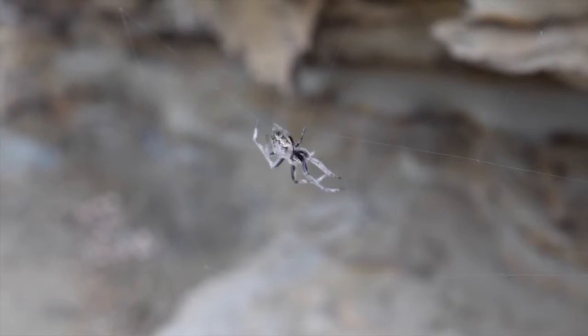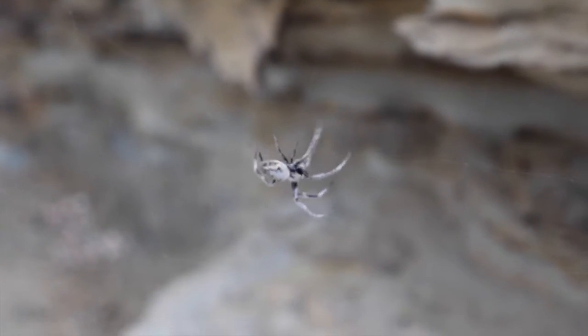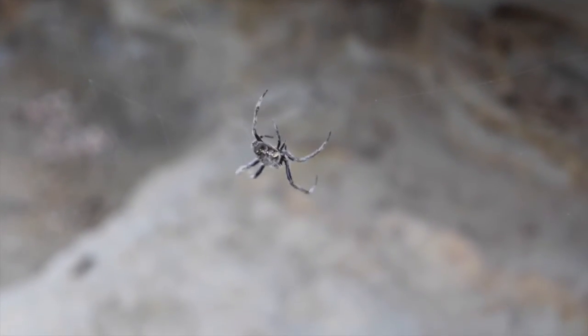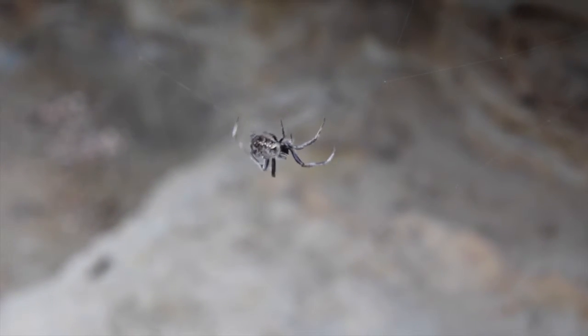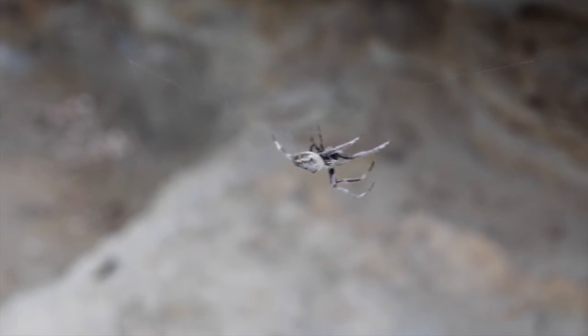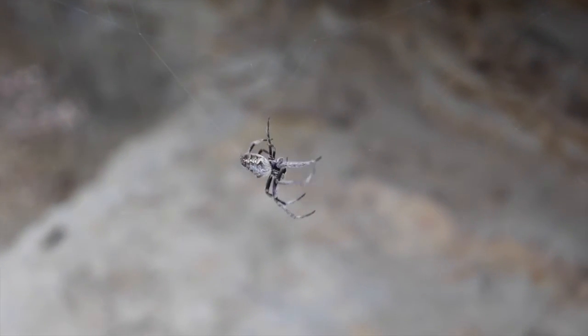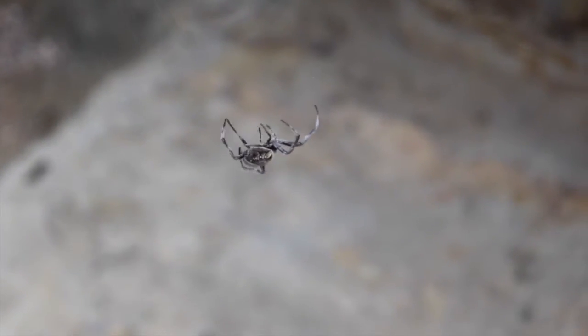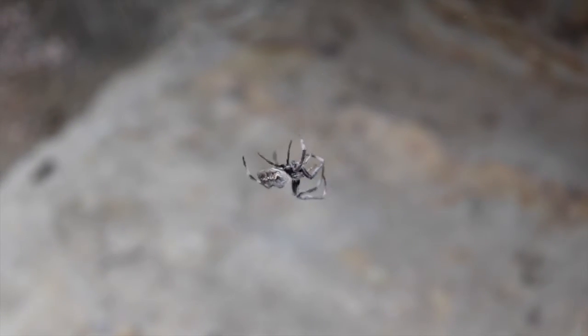On their abdomen they also have two noticeable humps towards the front. The Orb Weaving Spider makes sticky wheel-shaped orb webs and places them at openings between trees, shrubs or cliffs, or where insects are likely to fly. Generally the spider constructs its web during the evening and then takes it down again at dawn.